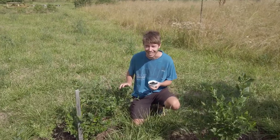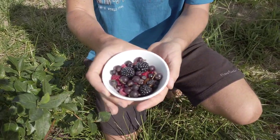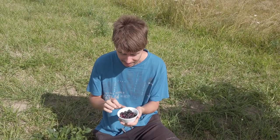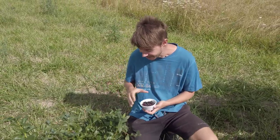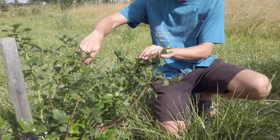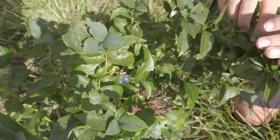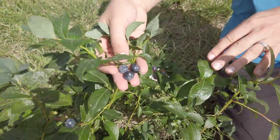It looks like we're turning into a berry garden! We have so many various berries, which is what we wanted. Walking in our garden picking various berries — jostaberries, mulberries, blackberries, and various raspberries, just small amounts here and there. But here are our first blueberries, and they are so big!